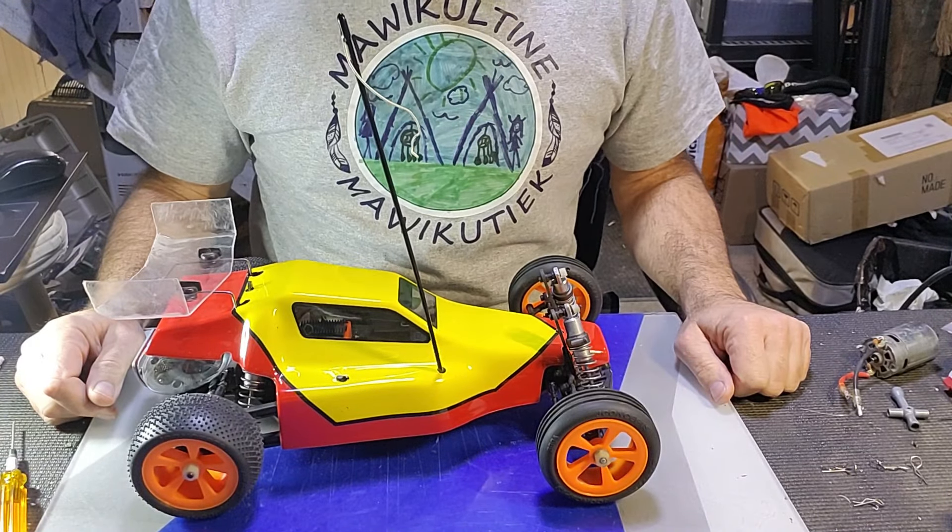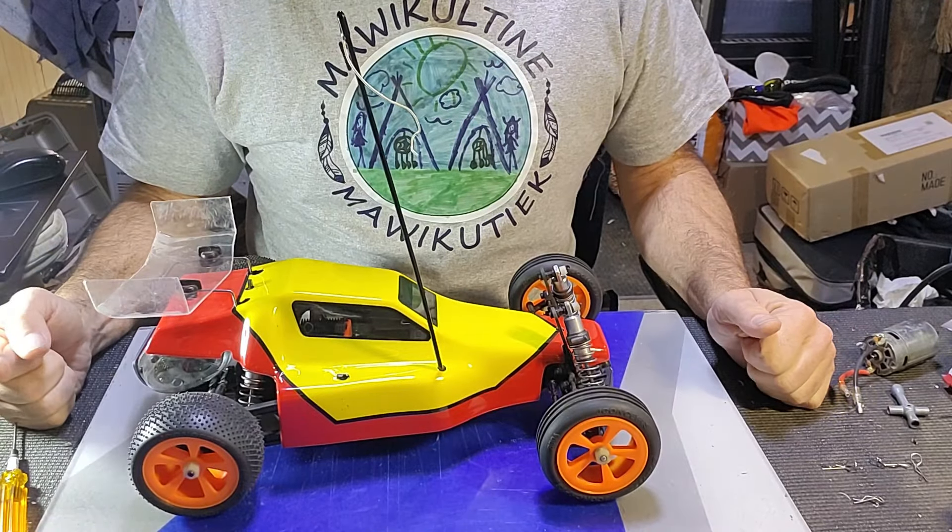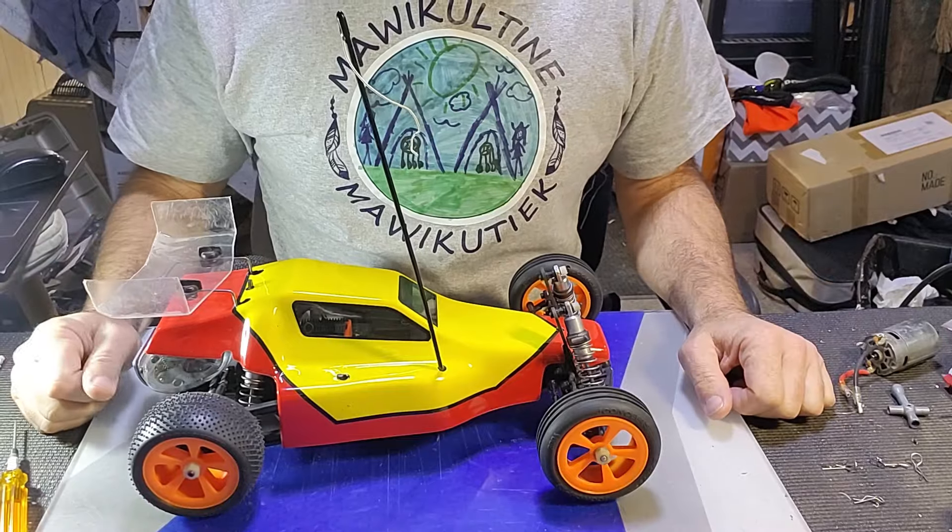Hello there. Welcome back to the channel. Time for a JRX2 restoration project build update video.